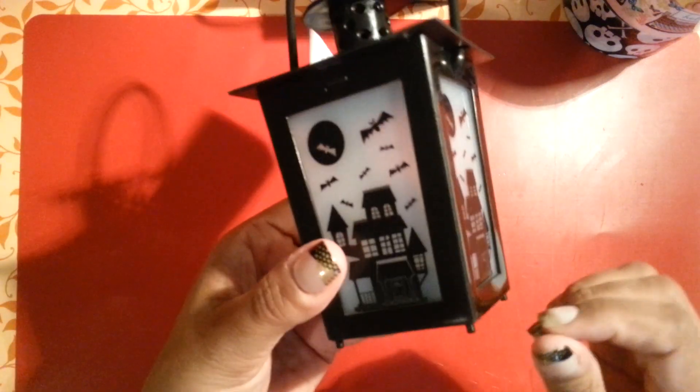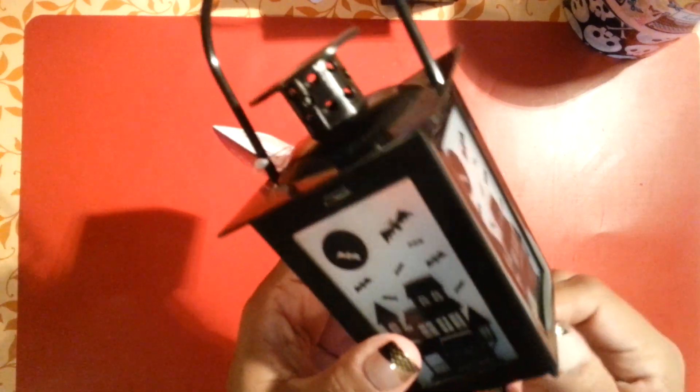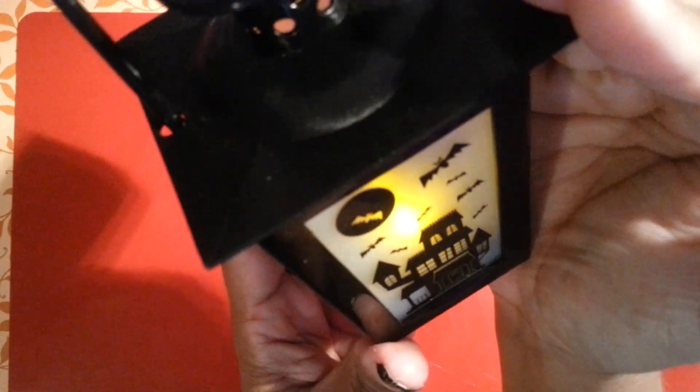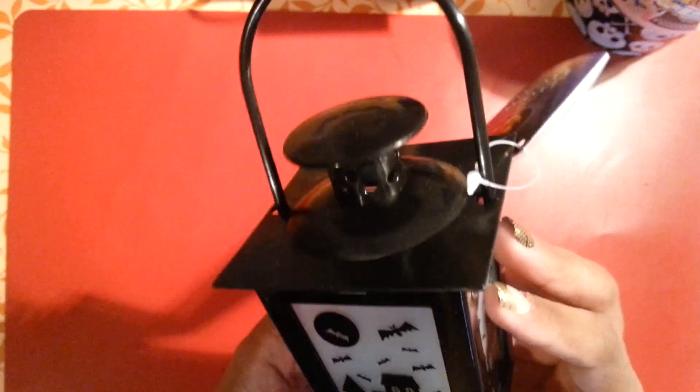I personally took off the little tab to make sure they worked, but I did buy them — I did not put them back. I also picked up this one with the haunted house and little bats and stuff. It's really cute and it does light up. I only picked up two of them.